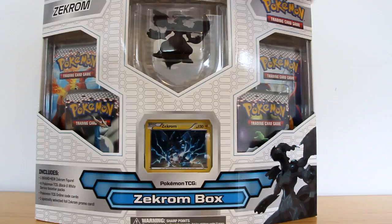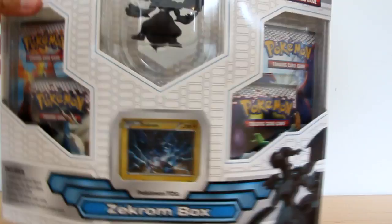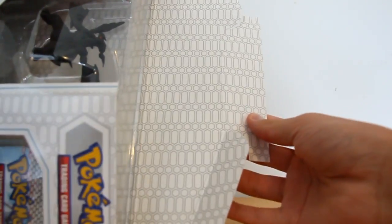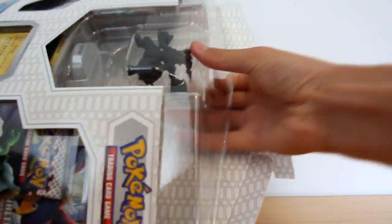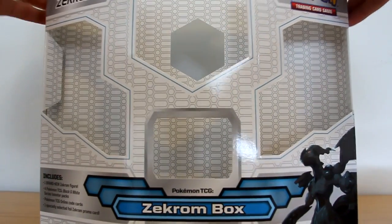Okie dokie, I'll just get straight into it. Take the top off here. Now, I will be keeping this box — look, it's very cool, it's all printed inside. Let's take this out. I love the promo cards from these boxes. There you go, you can see the box is all printed inside, it's very neat and nifty. Let's close it up.